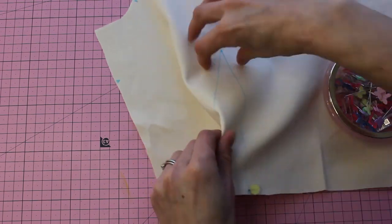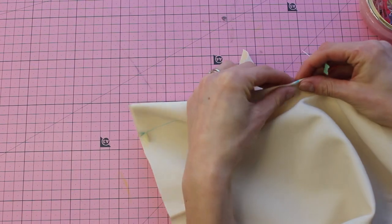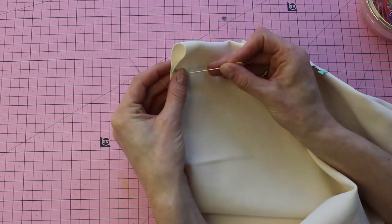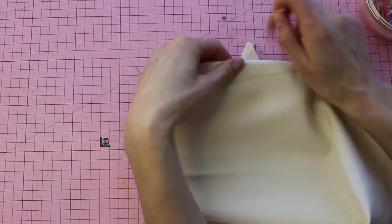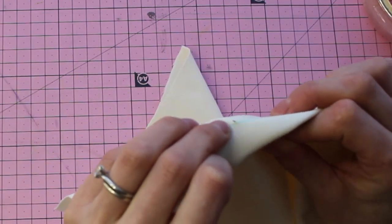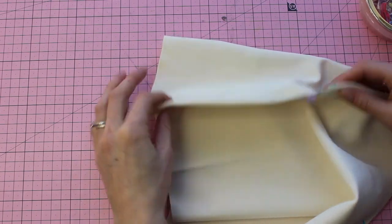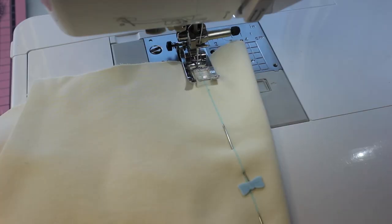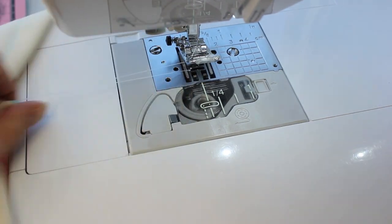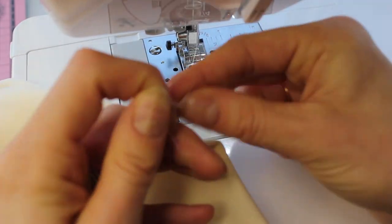Next we're going to put these darts together. I'm just matching them up with my pin method — I put the fabric together and then put the pin through and check on the other side to ensure that the pin goes through the lines perfectly. If it does, I know the fabric is placed exactly where it needs to go. Then we're just going to stitch from the bottom to the top. Back stitch at the bottom and as you go up to the top, do not back stitch. Raise your needle, leave a nice tail, and then we're going to knot the ends.